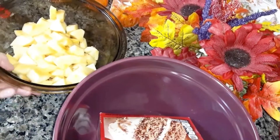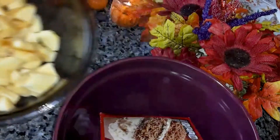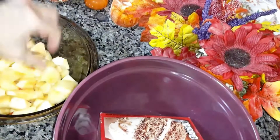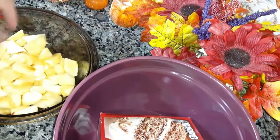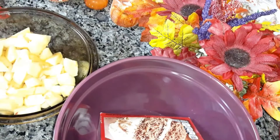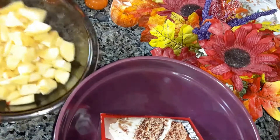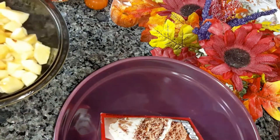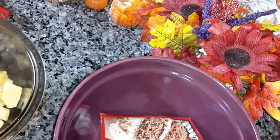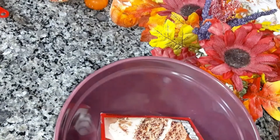Alright, I've chopped up all the apples — chopped them into chunks like that. To keep them from turning brown while you're waiting to do the cake, just put lemon juice all over and mix it together, and that'll keep them from turning brown.